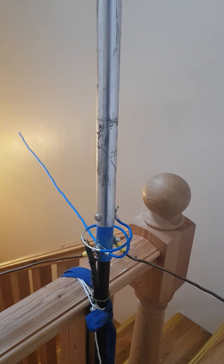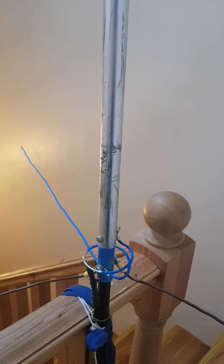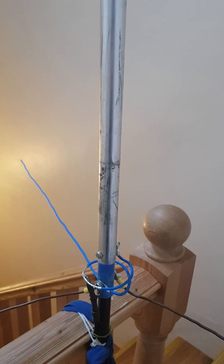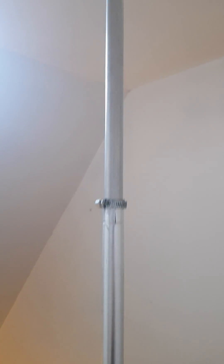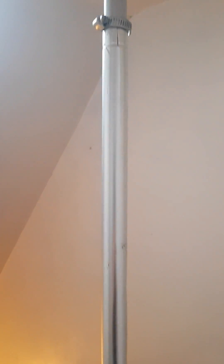This is another homemade antenna. This is a 5/8 wavelength for 2 meters, 145 megahertz. The top portion of the radiator is about 4 feet or 123 centimeters.